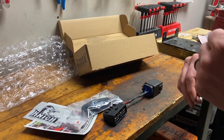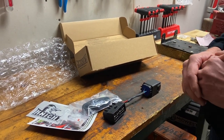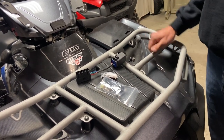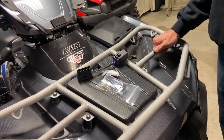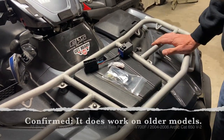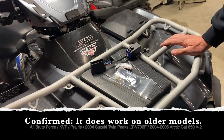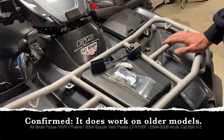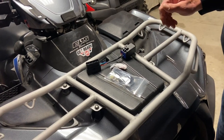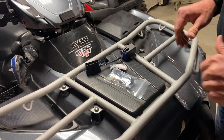Let's head over to the Brute Force and get this installed. Just for reference, this is a 2012 model. It should work on any 2012 up to 2023, and it might actually work on the older models as well — I just can't confirm that. Check with Knight ATV and they'll let you know.